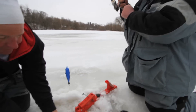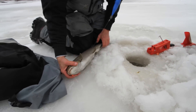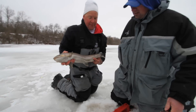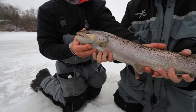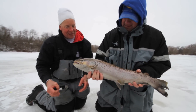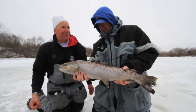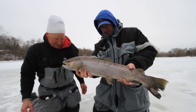Here he comes — look at that. A nice brown. That is a gorgeous fish. Isn't that a beautiful fish? That's why it didn't take those big runs — the brown trout is kind of lethargic. They just shake their head a little bit and pull. They're not like the steelhead that give you that real aggressive run. But isn't that just a gorgeous fish.